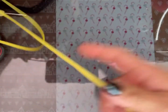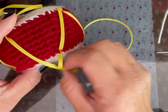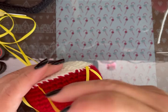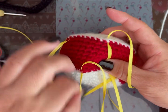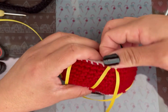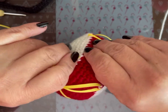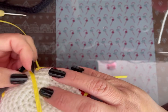Ya terminé pero me sobró mucho listón de lo que había jalado. Entonces voy a jalar con mucho cuidado hasta donde quiero que quede la punta. Porque si no, después va a decir que faltó listón. Lo dejo más o menos así y empiezo de gajito por gajito a sacarlo. Hay que voltearlo, y así me lo llevo hasta la orilla — por eso no lo corté. Voy jalando y lo hacemos.